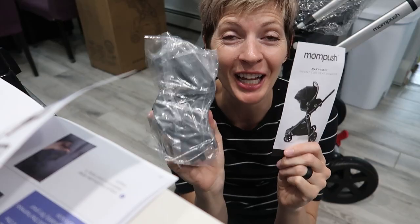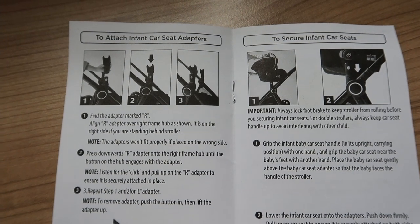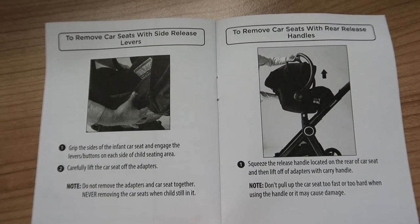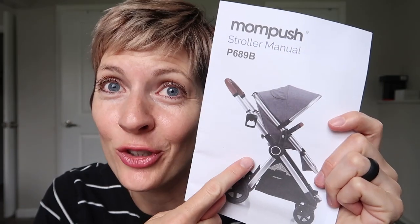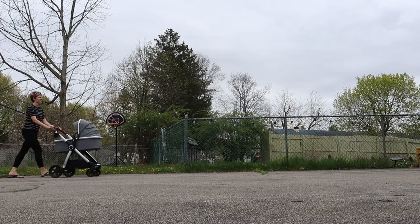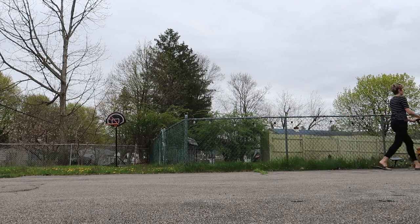Last but not least, you've got car seat adapters included — easy to use and compatible with most Maxi-Cosi car seats and the Nuna Pipa. Final thoughts: I love love love love this MomPush Ultimate 2 stroller as a bassinet stroller, as an infant stroller, and as a toddler stroller. This thing is just so amazing and it's at a great price point. So if you have a baby on the way, a toddler, or a baby shower coming up — check out the MomPush Ultimate 2. Click the affiliate link in the video description to get you one today.